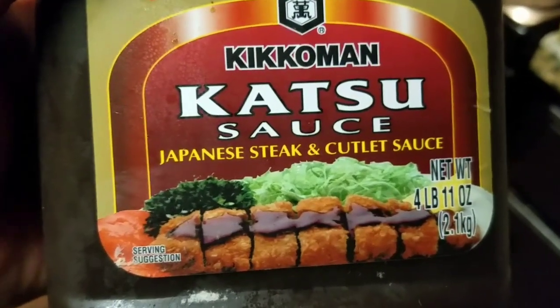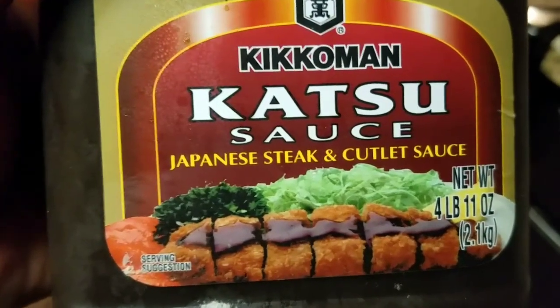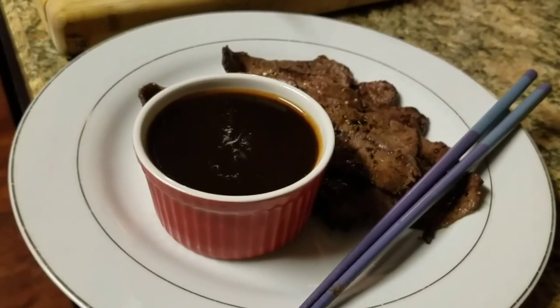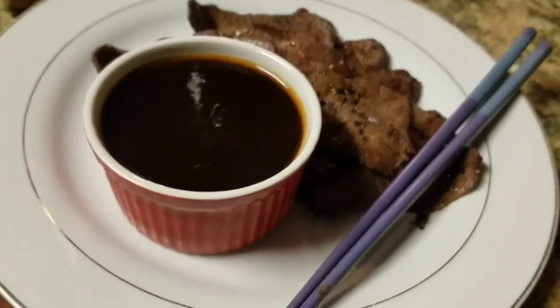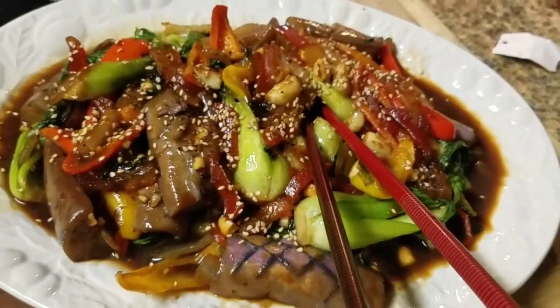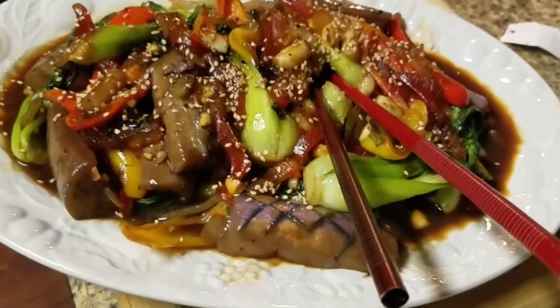What would that meat go good with? Well, some katsu sauce, of course. There you go, folks — try this one at home if you're feeling adventurous.